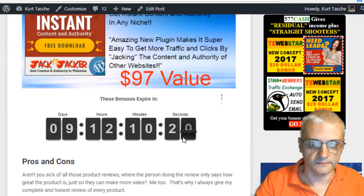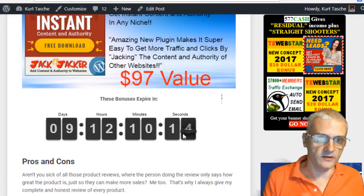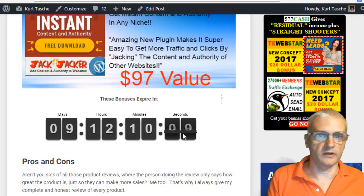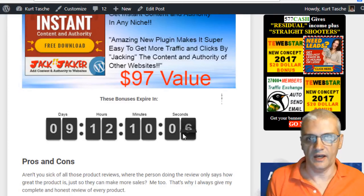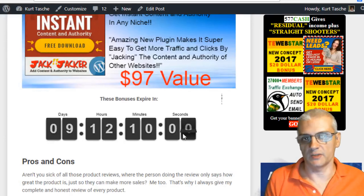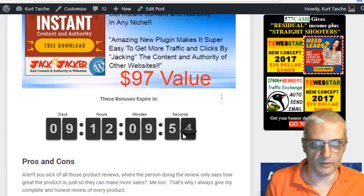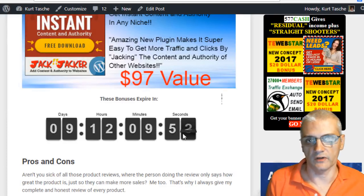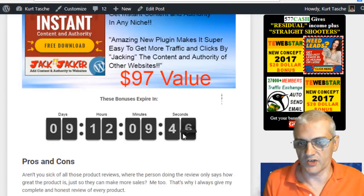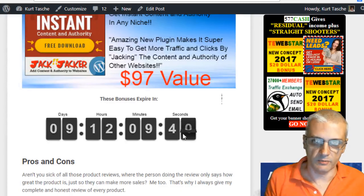Now let's talk about some of the pros and cons of the software. A lot of affiliates only talk about how great a product is so they can make more sales — but that's really not fair. Every product has pros and cons, and this one is no different. I'm going to tell you what I like about it and some of the cons I think could be changed, so you can make an actual decision based upon all the information.